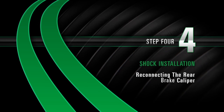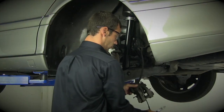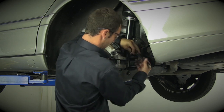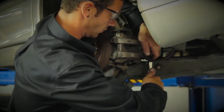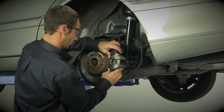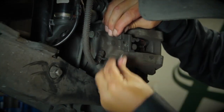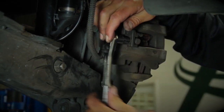Reconnecting the rear brake caliper. Reinstall the rear brake caliper and the retaining clip. When working on the right side of the car, there is an extra step after you replace the retaining clip: reinstall the sensor connector and the sensor bracket bolt. Then proceed as normal.